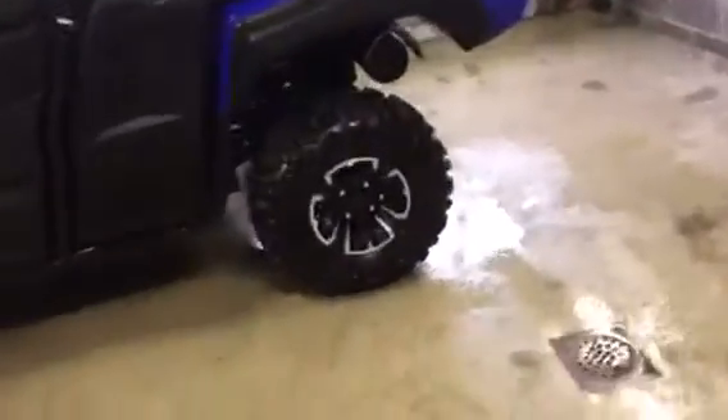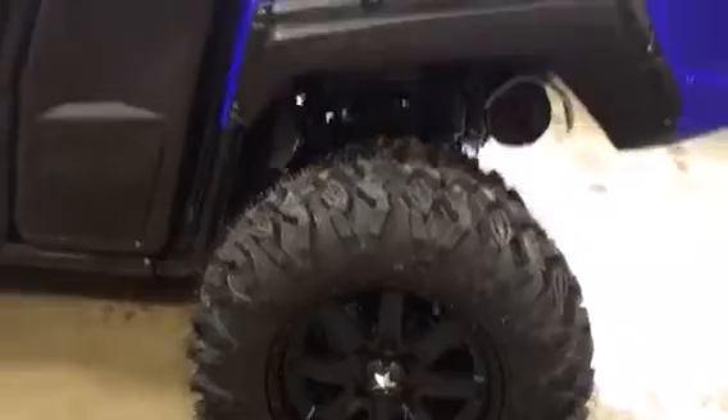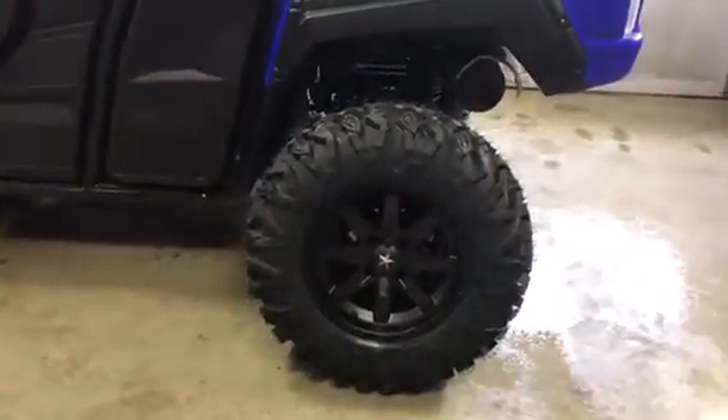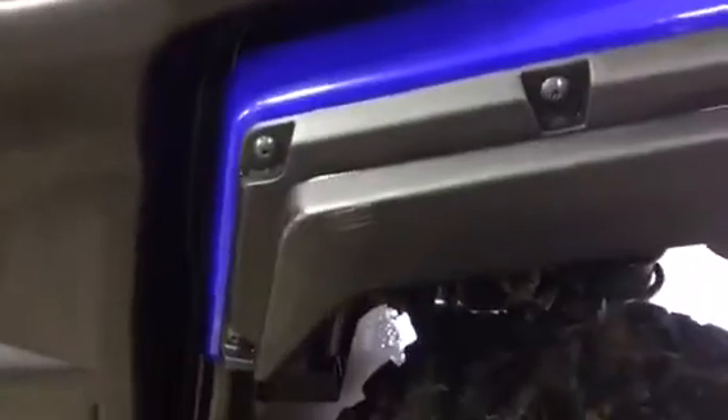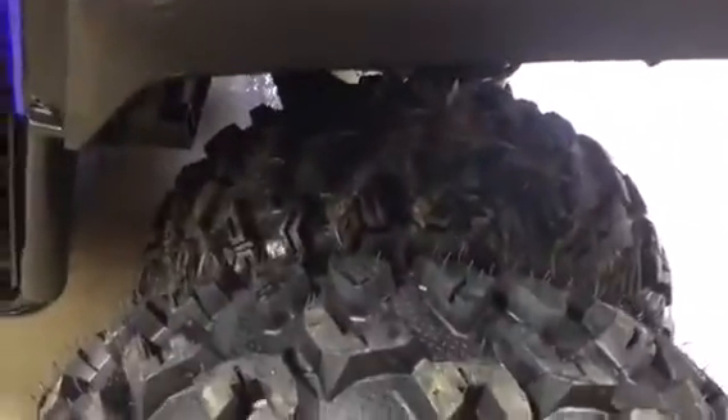I just want to give you a quick comparison. The stock 26-inch Maxxis — you can see the 27s are a good bit taller than the 26-inch Maxxis. You can see a pretty decent size difference here. They look to be about at least two, if not two and a half inches taller.